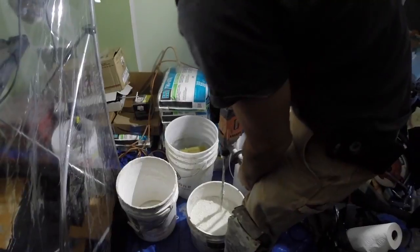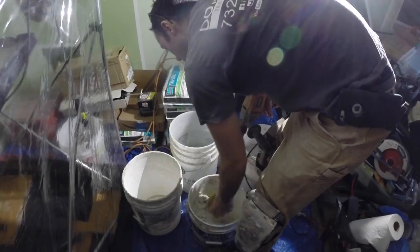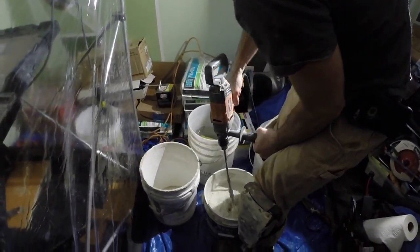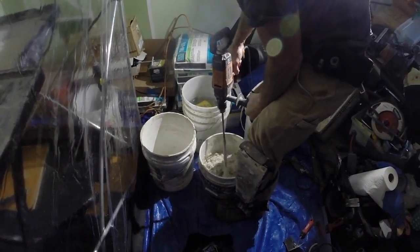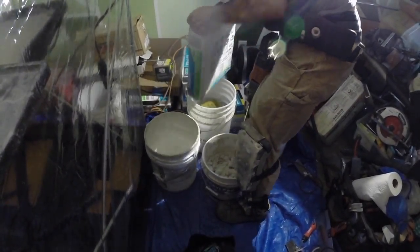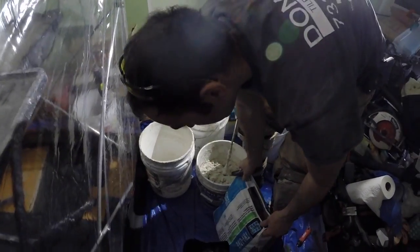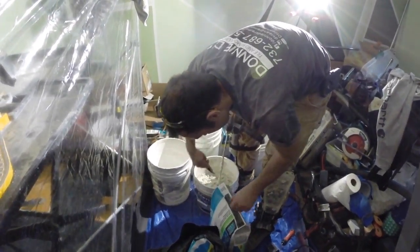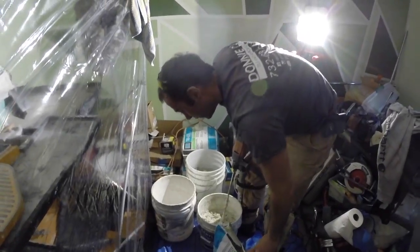Add water as you need to with a sponge. We don't measure things out — we just do it by feel. We're going to need a little bit more thinset than that, so we'll pump another bag.